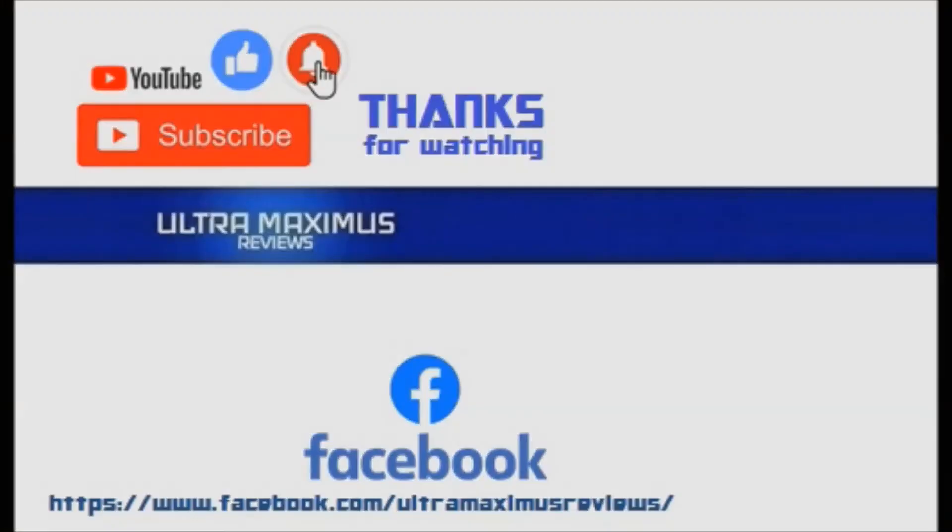Hey guys, thanks for watching. To watch more Ultramaximus, click on the links to the right. Be sure to give this video a thumbs up, hit that subscribe button, and don't forget to hit the notification bell so you don't miss any future videos. Jump over to Facebook and like my page to upload your video links, pictures, and join the conversation there. Click on the links in the description below.